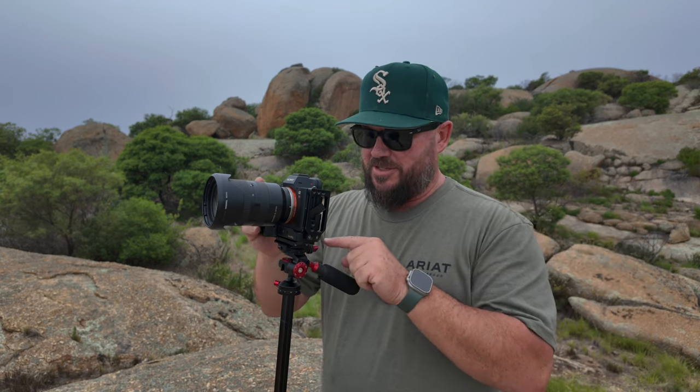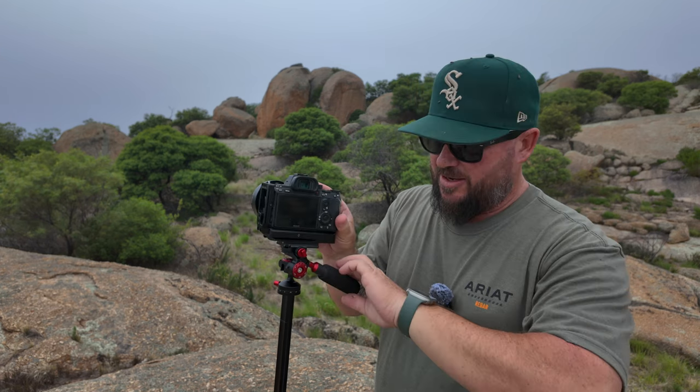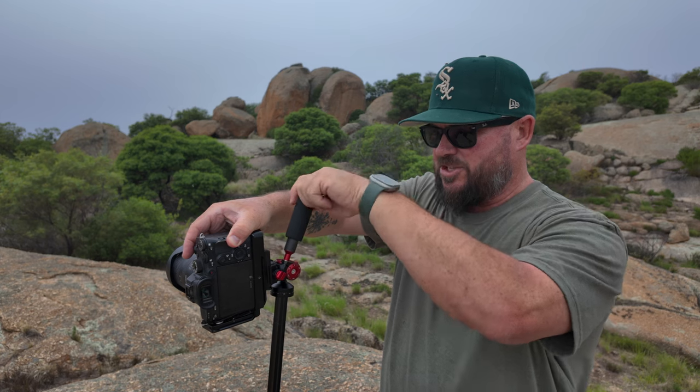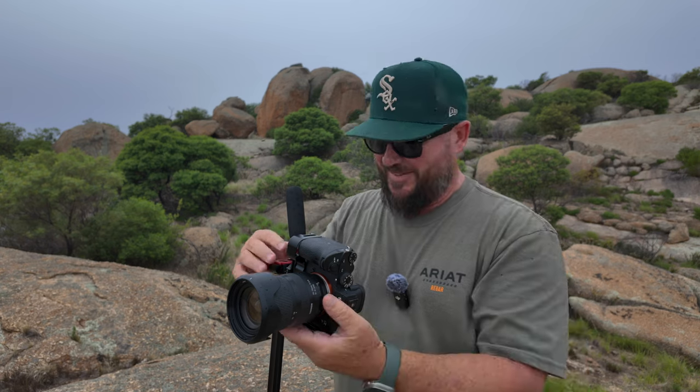One thing I struggle with on almost every tripod is the vertical portrait-orientated shot — all tripods are good at horizontal, but portrait can be a pain. With this, it's not a pain at all. There's a dial on the back where the Arca Swiss mount connects — undo this red dial and it gives you a pivot on the head. Then you turn the tilt handle and just like that, you've got a perfect vertical shot. Initially it's not the most intuitive, but you'll get your head around it quickly and it'll become second nature.